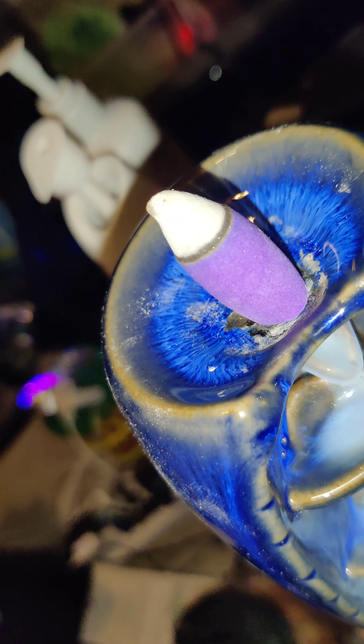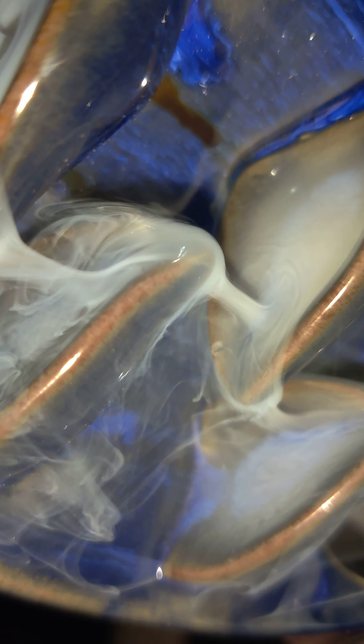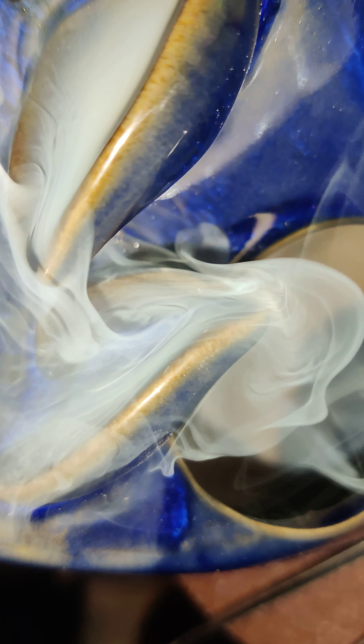Look at that — it pours down, none of it is escaping from the top. It goes into each one of these little reservoirs, and it's supposed to go inside the reservoirs here.